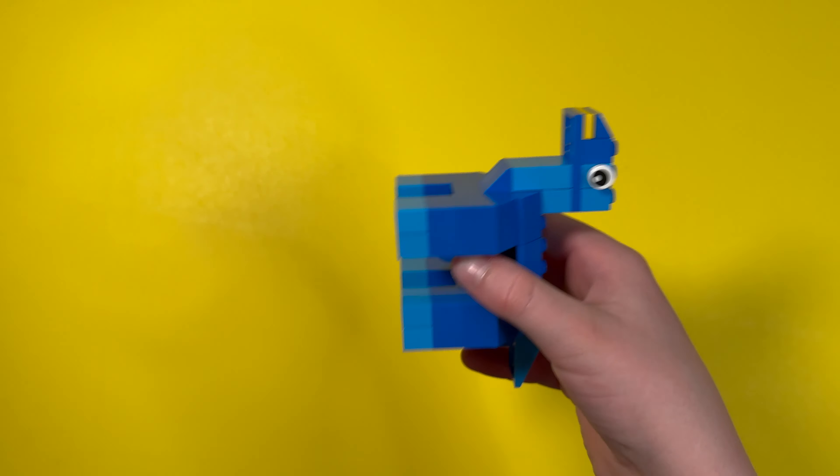Hello everyone, welcome to the first episode of my YouTube channel, Jack of All Bricks. Today I'm going to show you 25 head ideas that I made for this Lego dinosaur.